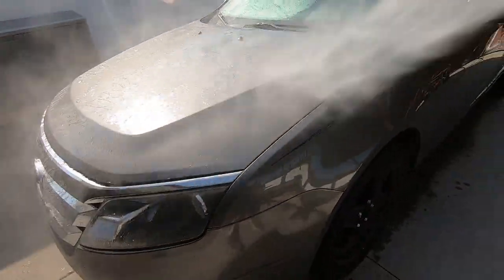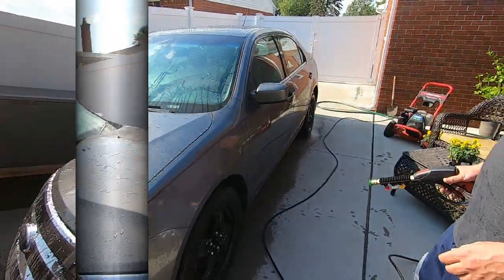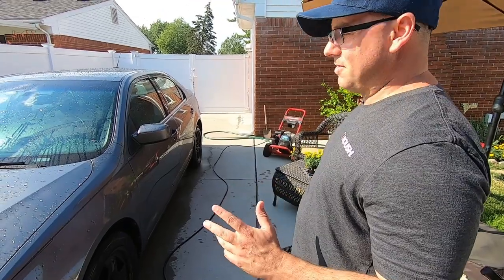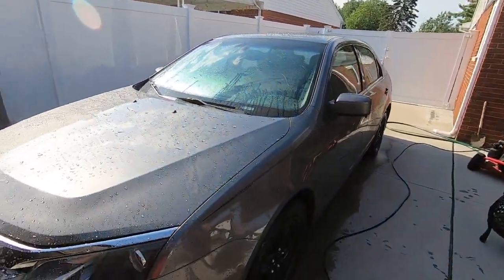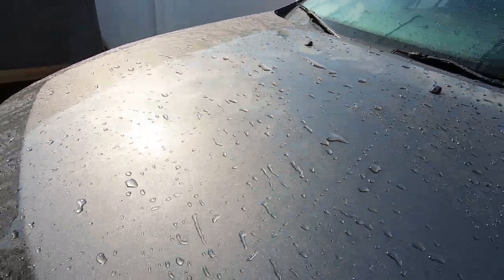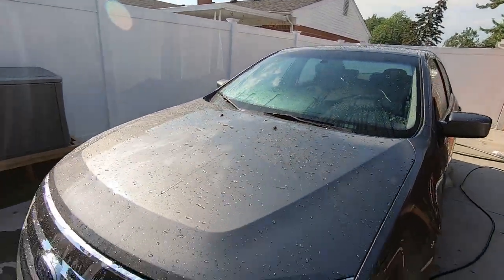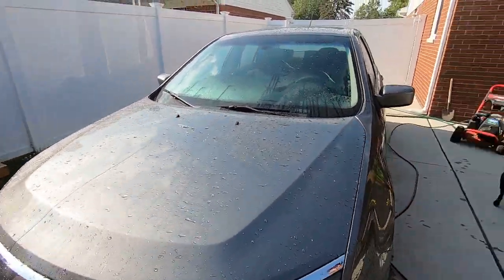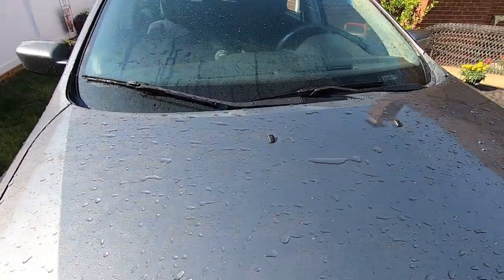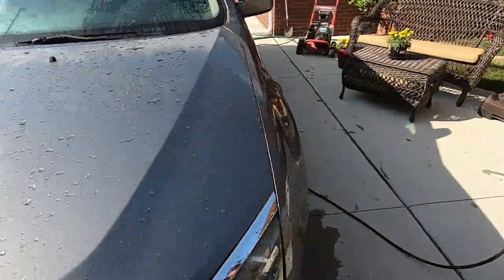Look at that - it's pretty good for that stuff still being on there. We're getting ready to get the foam cannon and rinse it down. It's been a month since we put Meguiar's HCW - that Hybrid Ceramic Wax - on there. Look at that, it's holding out pretty good for a month. If you want to see us applying it, that should be one of our latest videos, so go ahead and check that one out.